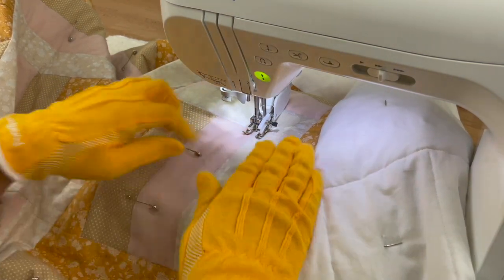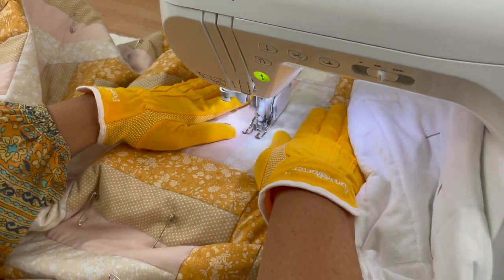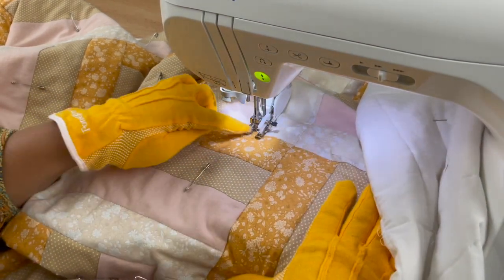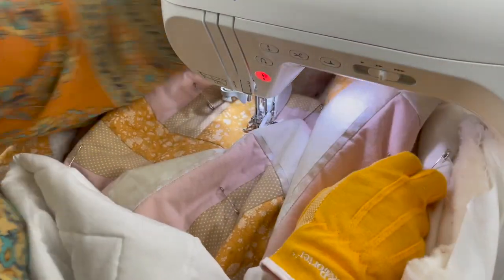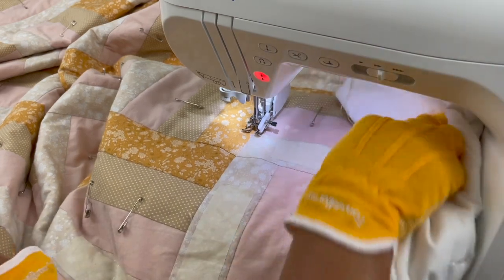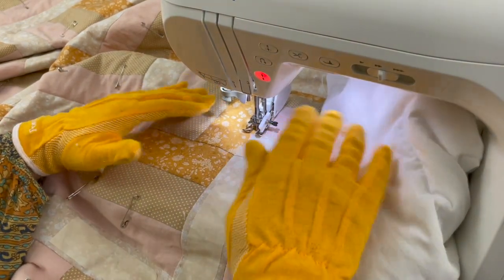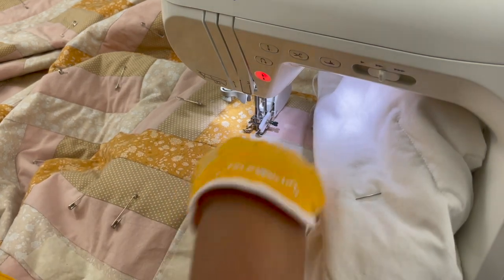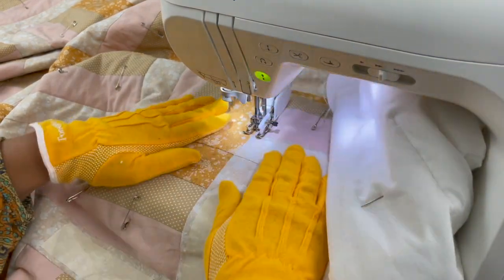I'll make sure everything's nice and straight and there's nothing bunched up underneath, then I'll put my foot down and continue stitch in the ditch all the way to the bottom. Do whatever you need to do to get your quilt nice and flat where you're working — you might need to shuffle around where it's folded. Remember you can stop and start as much as you like; it's not a race. The slower you go and the more time you take just pausing to make sure everything's sitting nicely, the much better result you'll get.